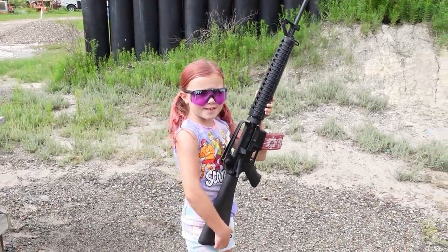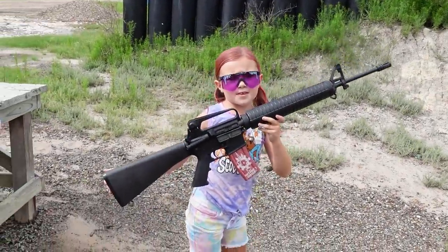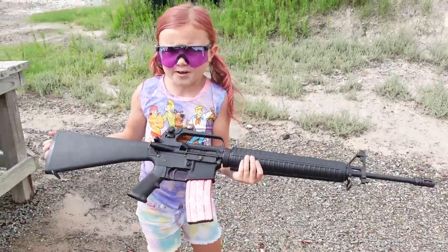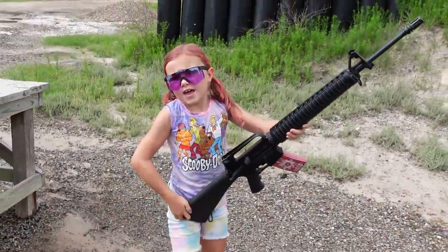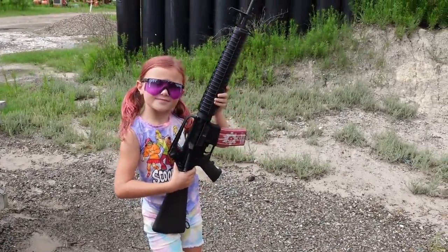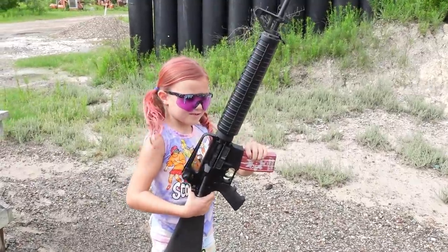Hey guys, today we have this. This is the clone of an M16A2, but there are a couple differences between an A1 and an A2. We just did a video on the A1, so you can go check that out if you haven't yet.